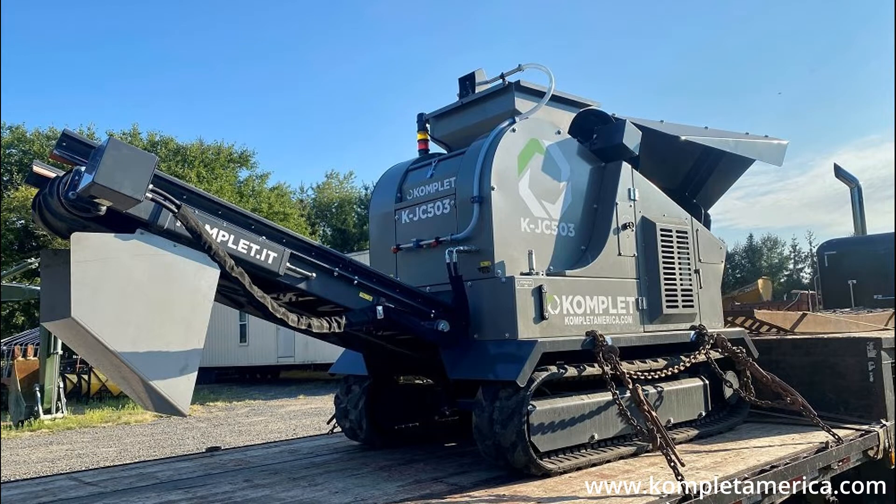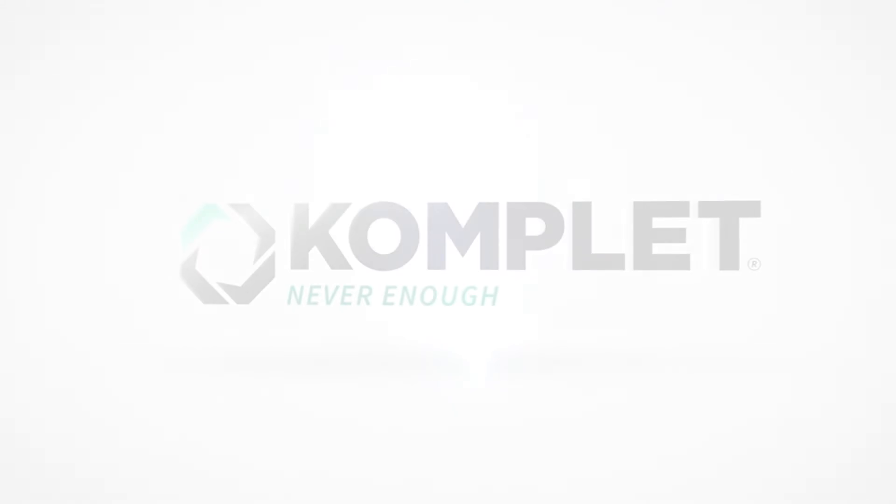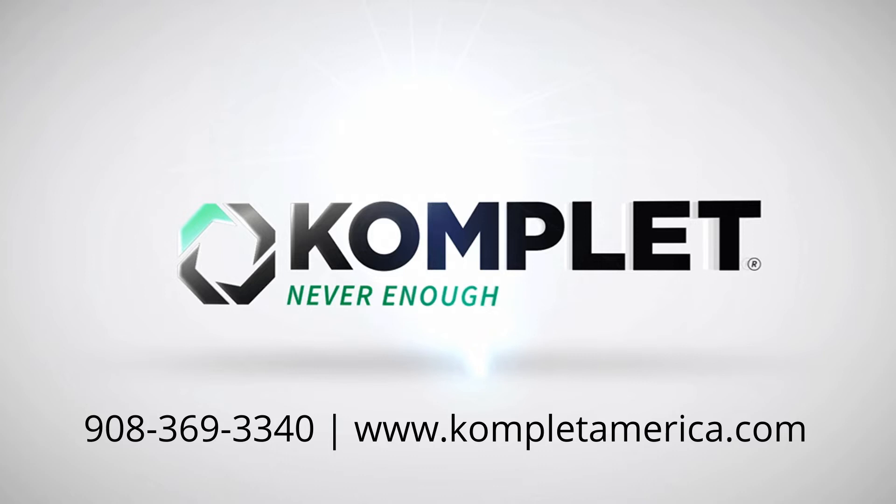When transporting the unit, there are two hook points on either side of the machine to help secure it with chains. This concludes the Komplet KJC 503 jaw crusher overview. If you have any questions, please reach out to our team at 908-369-3340 or visit KompletAmerica.com.